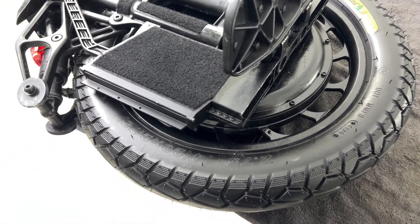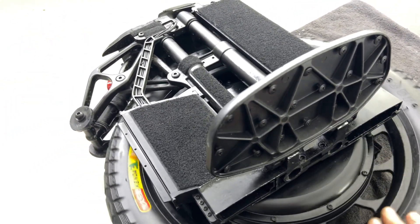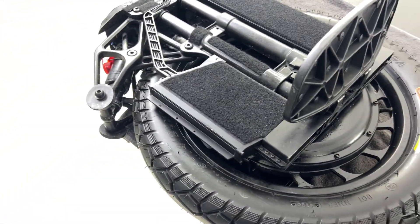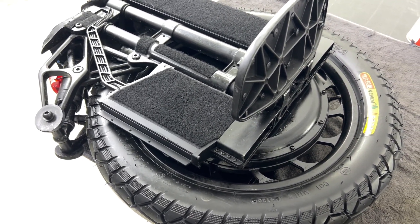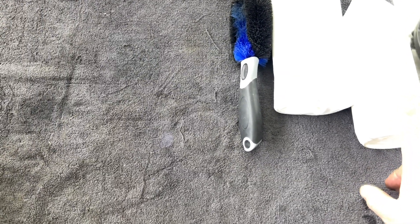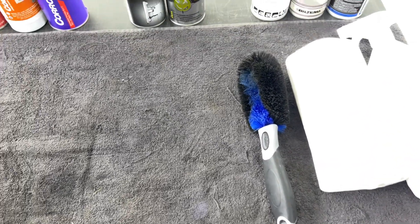First, you have to remove your dirt and clean it gently. Preferably not much water — I use an industrial cleaning liquid, petroleum-based, with a brush and a microfiber towel.